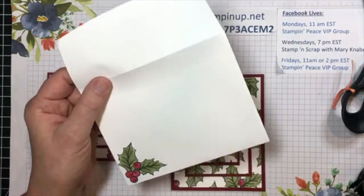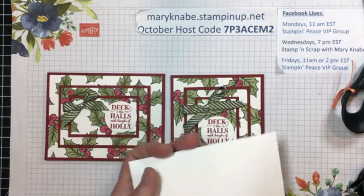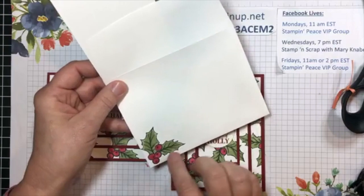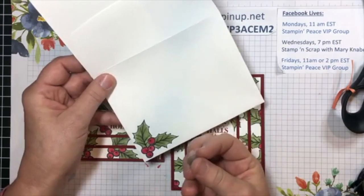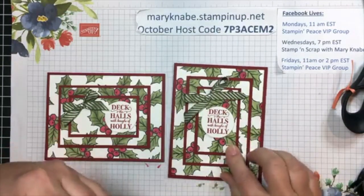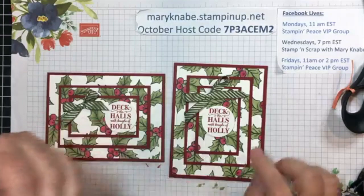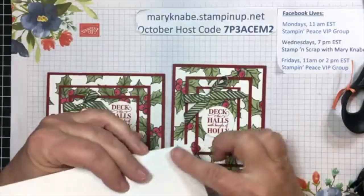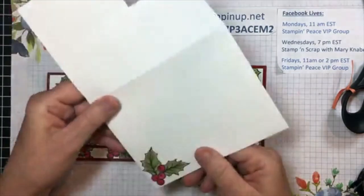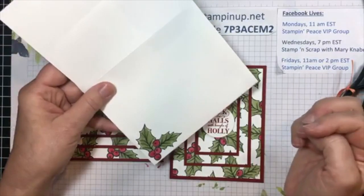I'm going to give you a tip: when you are coloring on your envelope with Stampin' Blends, always stick in a piece of scrap paper. That way, when you're coloring with the blends, you know how they sort of bleed through. You can see the coloring from the opposite side — I'm sure you noticed that when I was adhering these white cardstock pieces to the Cherry Cobbler layers. But to avoid getting that mess on the back of your envelopes from the Stampin' Blends, just insert a piece of scrap and then do your coloring.